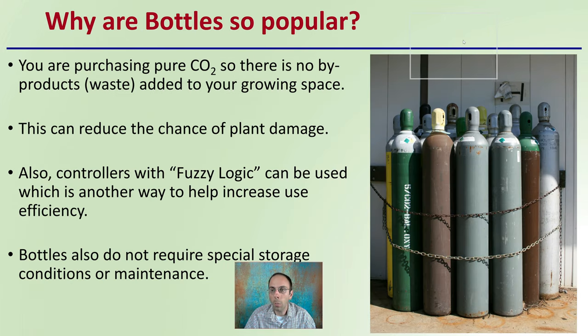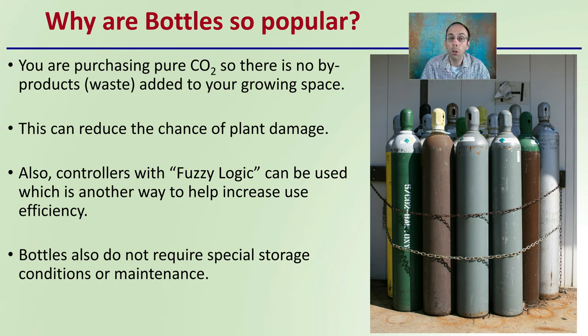So why are bottles so popular in general? You're purchasing pure carbon dioxide with no byproduct or waste added to your growing space — that's one of the key reasons compressed CO2 in bottle form is so popular. This can also reduce the chance of plant damage. Controllers with what's called fuzzy logic can also be used, which helps increase use efficiency. Bottles also do not require special storage conditions or maintenance — basically secure the bottle to a fixed point and you're good to go, making them very easy to implement into any grow space.